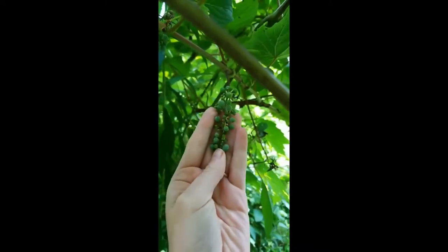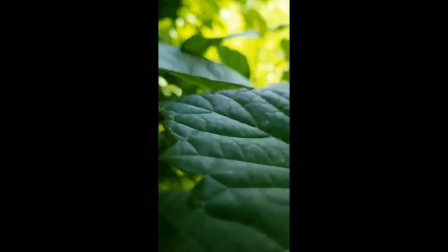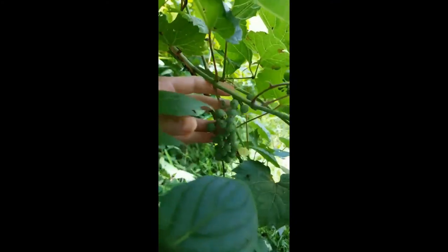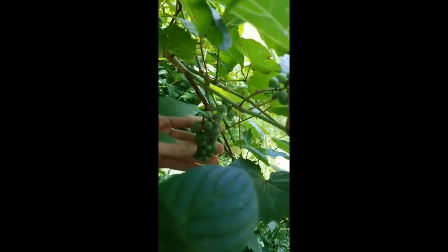Vitaceae have distinctive clusters of berries that grow — we commonly know them as grapes. Here are a few examples. In this particular species, they droop down in their cluster.